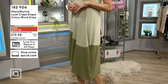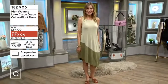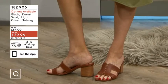Extra small is 32 inches across the chest. Small is 34. Medium is 36. Large is 39. Extra large is 42. Double X is 44 and a half. Triple X is 45 and a half.